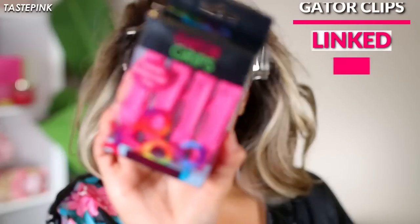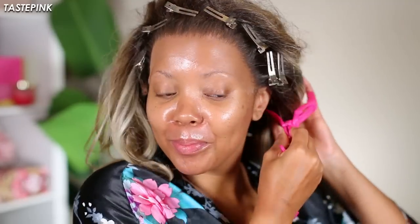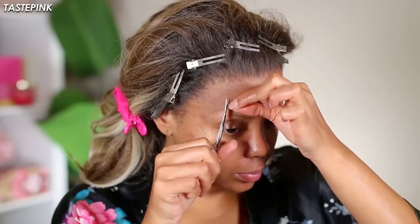The ear tabs don't come all the way down, but I'm using these gator clips — I'm gonna have these in the description box. These are on point, these are everything. I know y'all are gonna run and get these but they're worth it. I'm just using these to clip the hair away from my face because we're getting ready to lace this down.